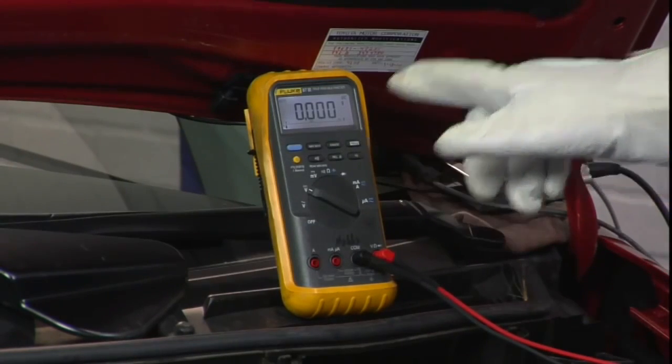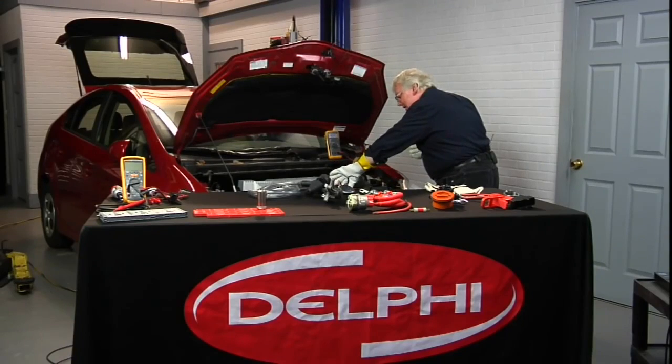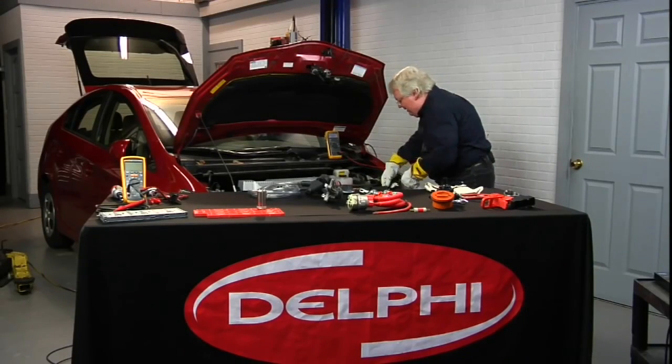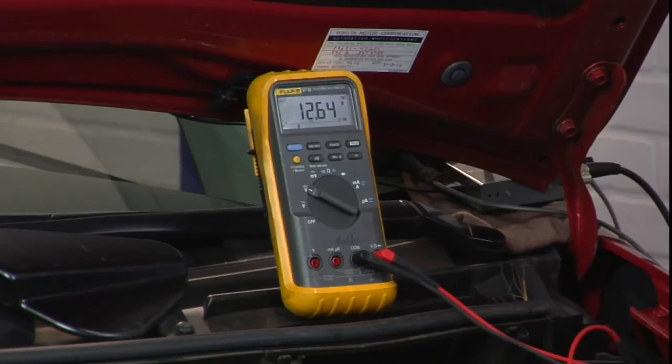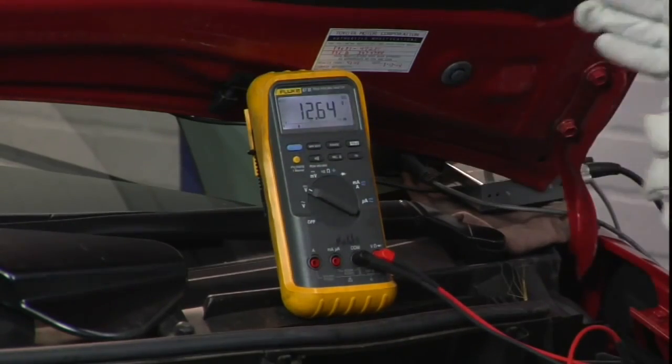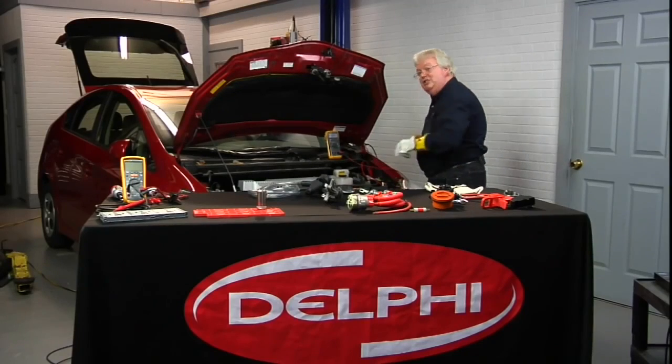We have 0.0 volts on the meter. Now we go back to a live source once again, just to make sure nothing happened in that period of a few seconds — back to my 12 volts and ground. The meter's working. Live, dead, live — this has been confirmed: this circuit is shut down.